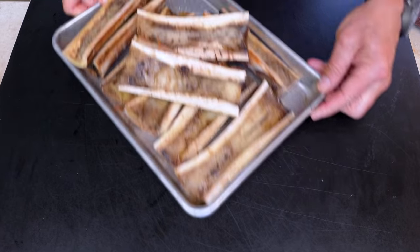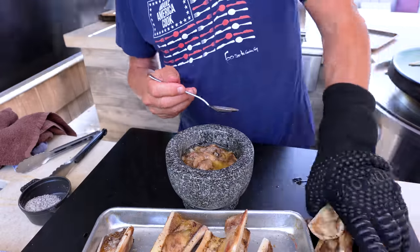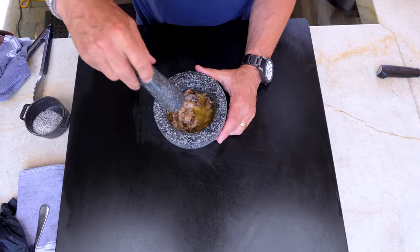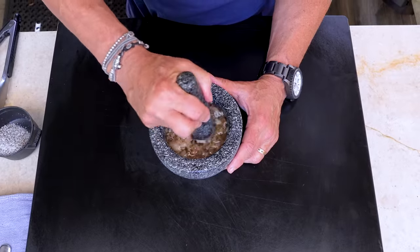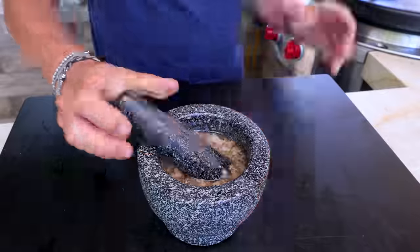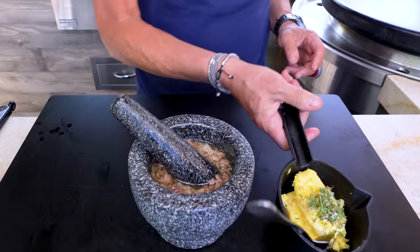I kept one bone marrow for a quick taste — on a little crispy toasted baguette. Holy smokes, that's gonna rich things up. Now let's make the butter: scrape the bone marrow out into a mortar, get rid of the bones. I want to break up the bigger pieces as best I can. It's starting to look like my little pot might not be big enough for all of it.